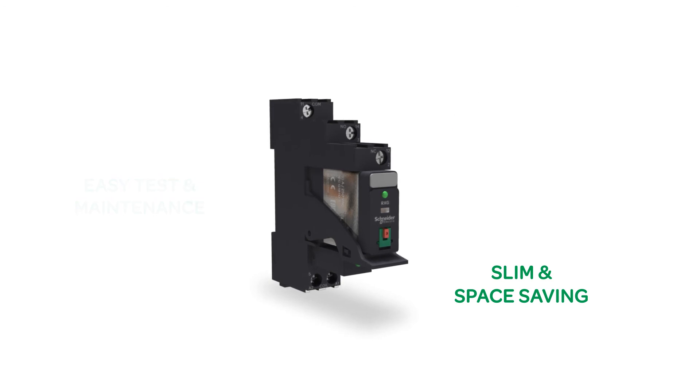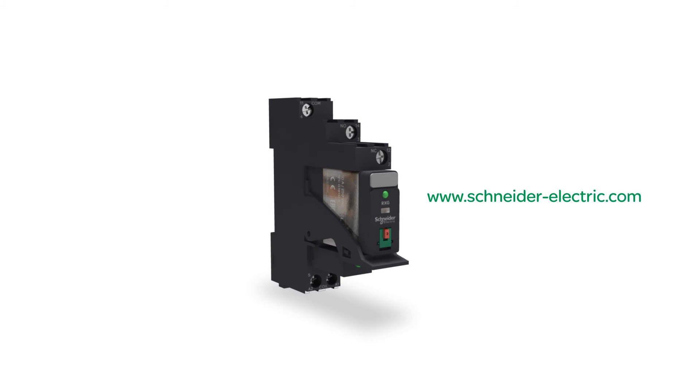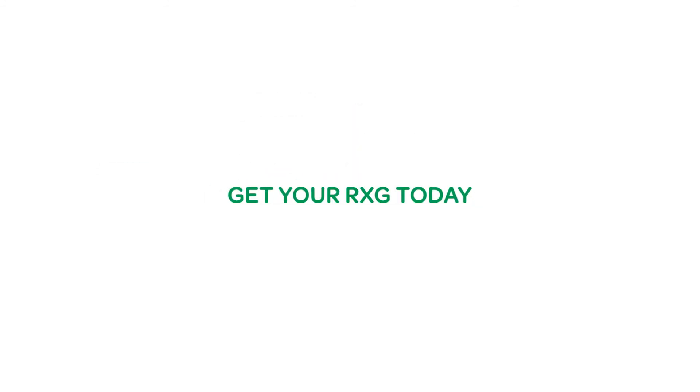To learn more about the Xilio RXG range of relays from Schneider Electric, visit the Schneider Electric website. Get your RXG today!